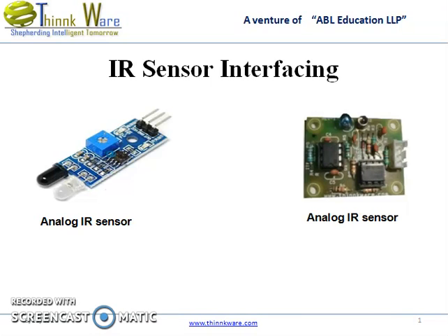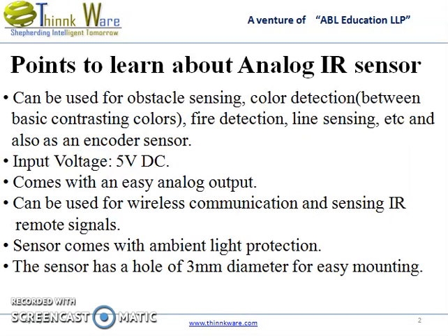IR Sensor Interfaces. Points to learn about analog IR sensor: it can be used for obstacle sensing, color detection between basic contrasting colors, fire detection, line sensing, and can also be used as an encoder sensor.